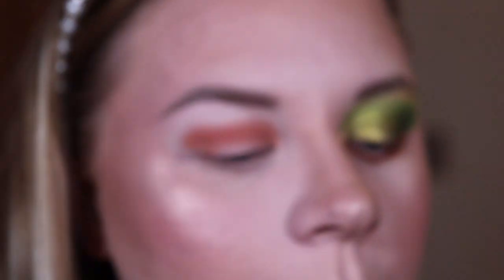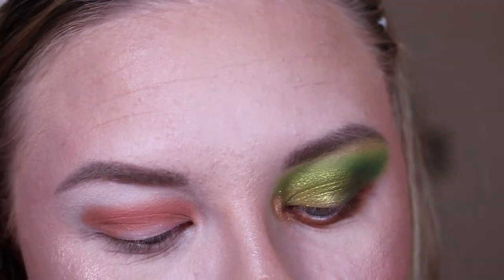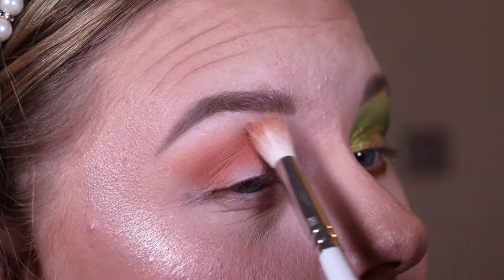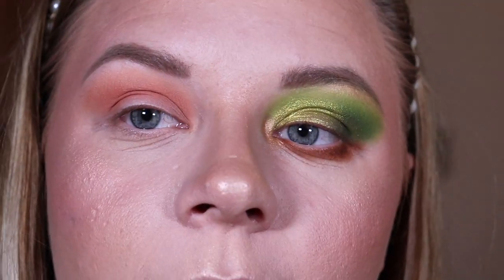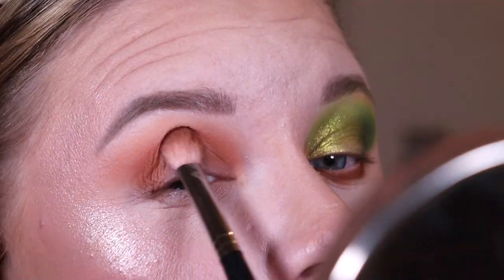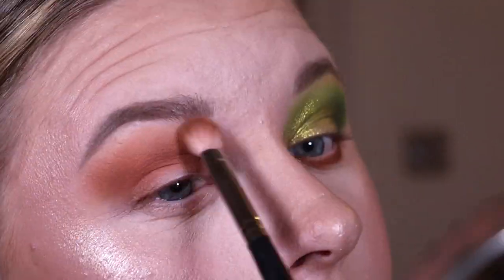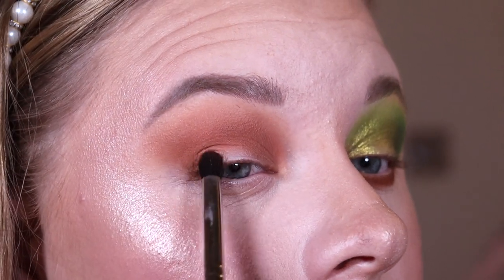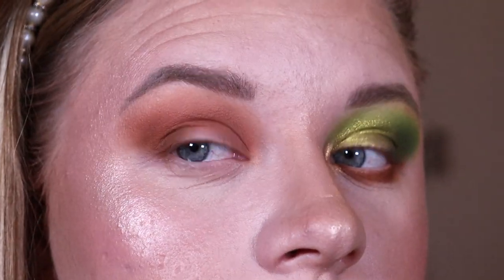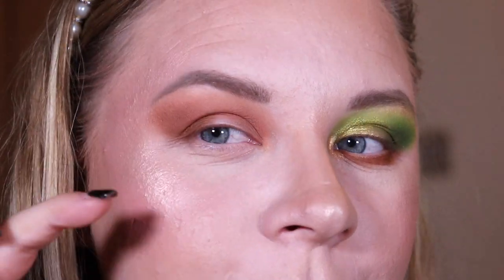Next I'm taking 'Tower,' a lighter browny peach shade, to blend out that crease. Then I'm taking 'Rescue,' the darkest matte, putting that in my crease and outer corner because I feel like it's not deep enough. I'm also adding that same shade on a pointer brush to my inner corner just to make sure that's covered. That definitely works, but I think I just need one more deep brown to finish off the look.